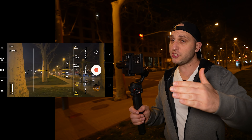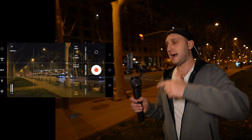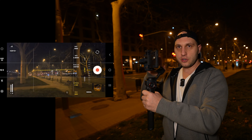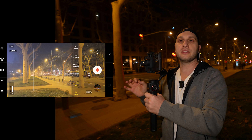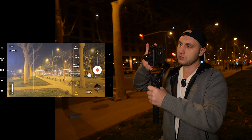An extremely annoying problem with the S24 Ultra at night is flickering lights — they flicker way more than with the iPhone. There is only one way to solve that issue: jump to the pro video mode and play with the shutter speed. If you're in Europe, the best shutter speed is 1/50th of a second because the electricity is 50 Hz. If you're in the USA, the electricity is 60 Hz, so you have to switch to 1/60th of a second.